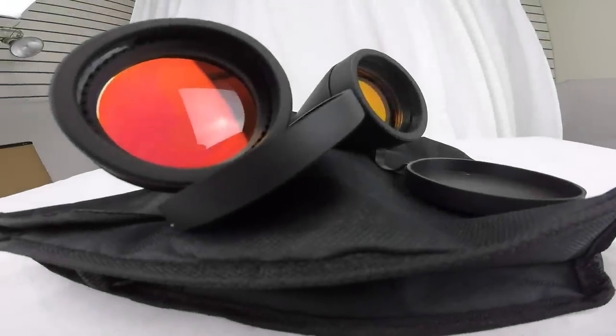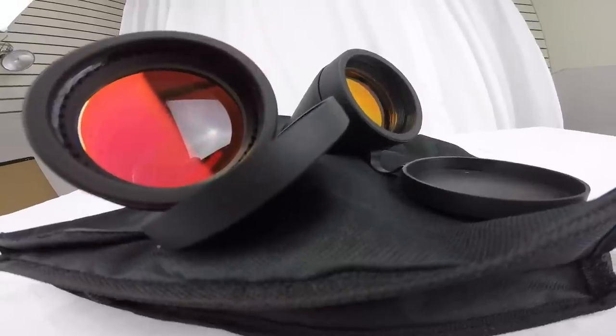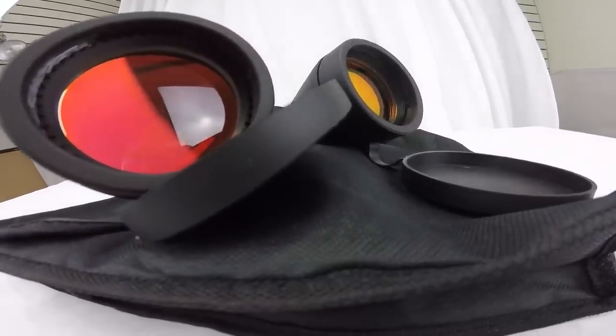Ideal for virtually any outdoor activity, be sure to completely enjoy the scenic overlook with these Perini 20 by 70.